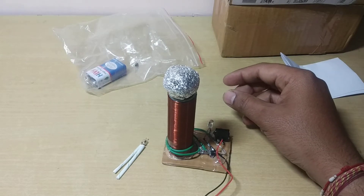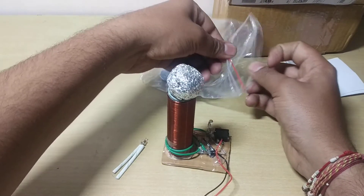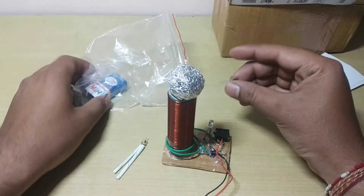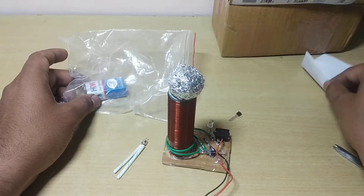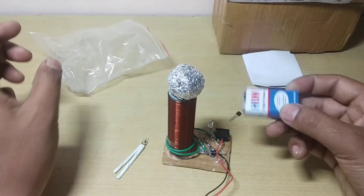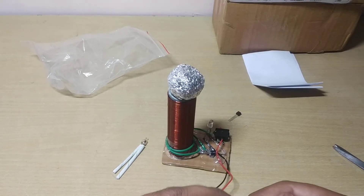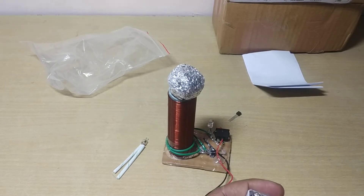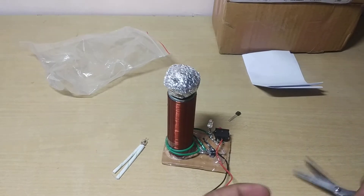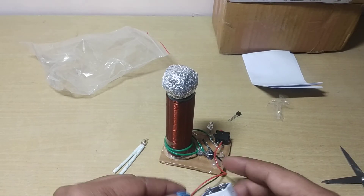You can use any old CFL bulb — note that a CFL is not included in this kit. You also get a spare resistor in case you burn one, so you can replace it yourself. You also get one battery included in the box.